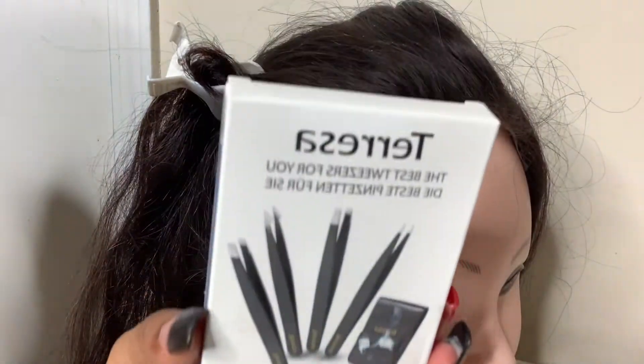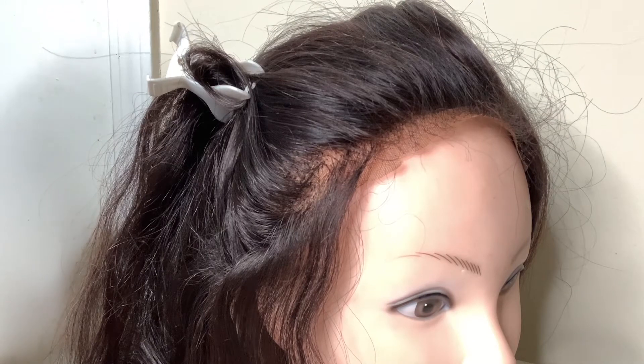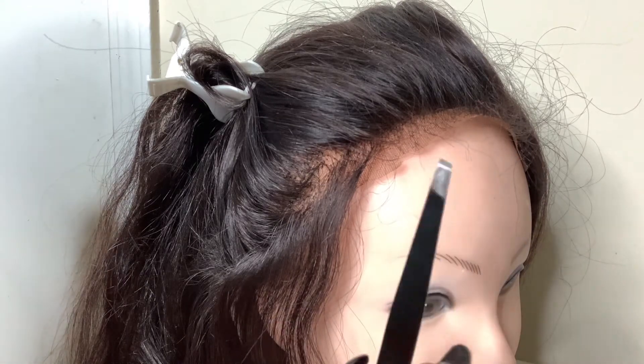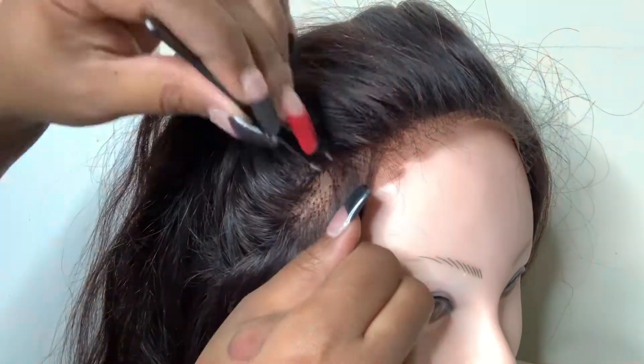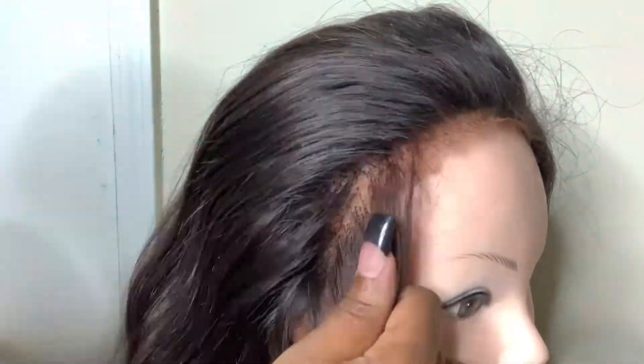The tweezers I have come in a set — I ordered them from Amazon and will link them in the description. I'm going to use the flat angled tweezers, and you want to use the angled part rather than the pointy part when you begin to pluck.